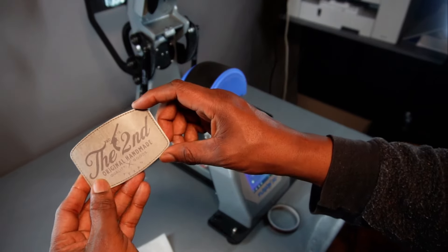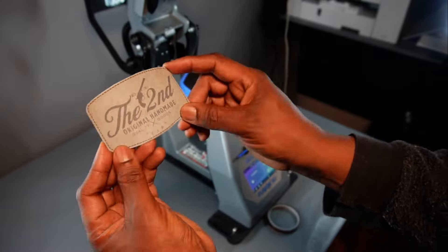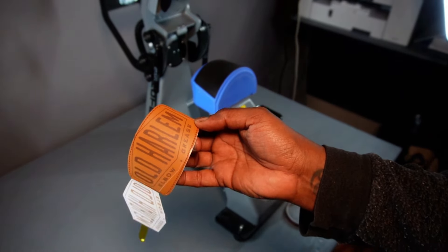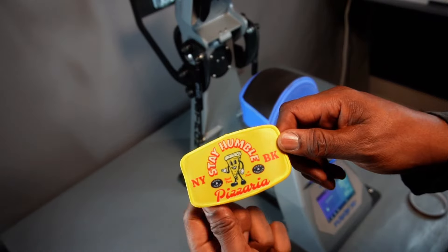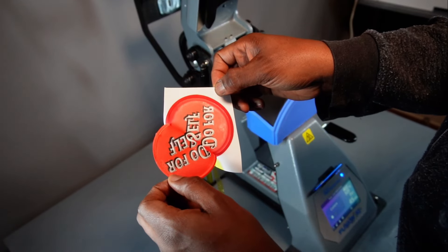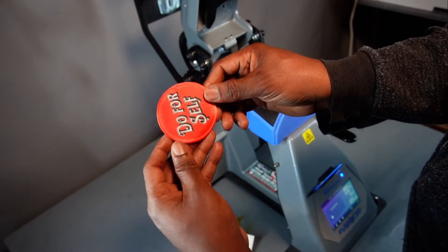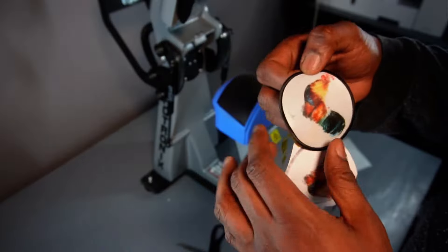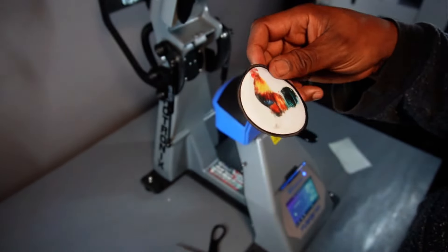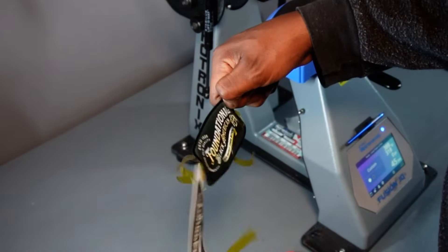Then we peel it off and look at that — we have ourselves a very nice little patch. So then we kept it going and we made quite a few more. We didn't even get to use them all, but we made quite a few more. One, there's another, another — quite a few patches.